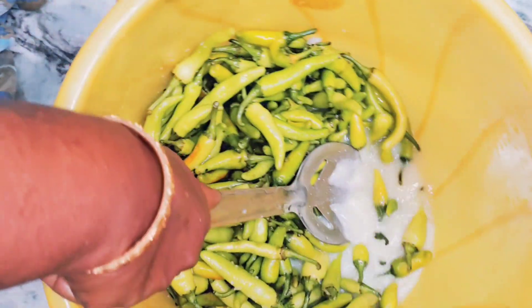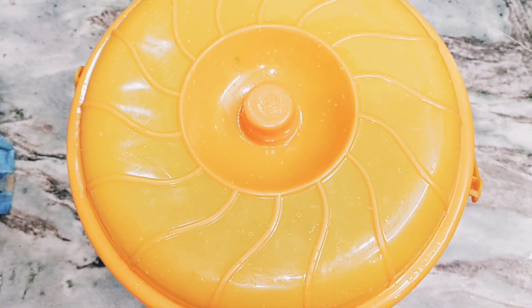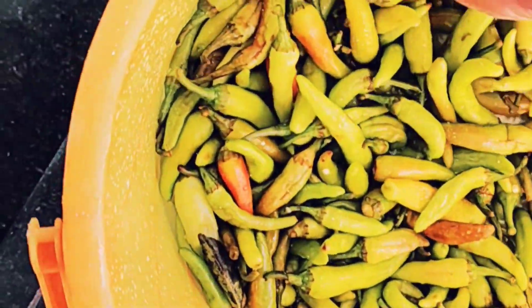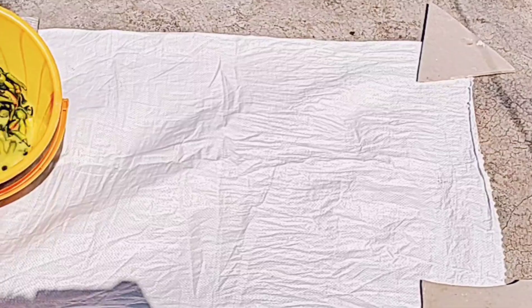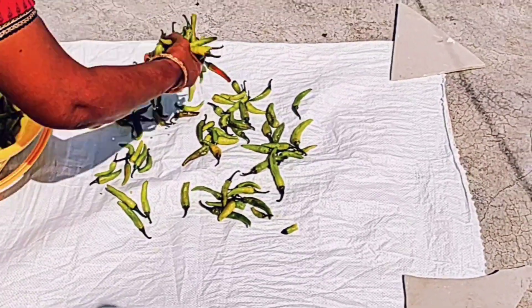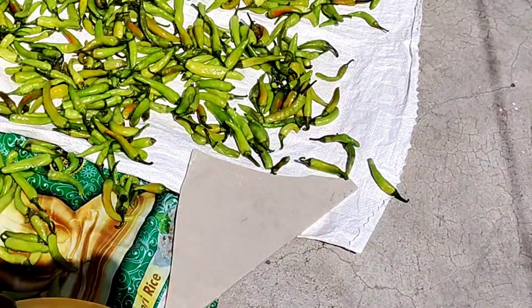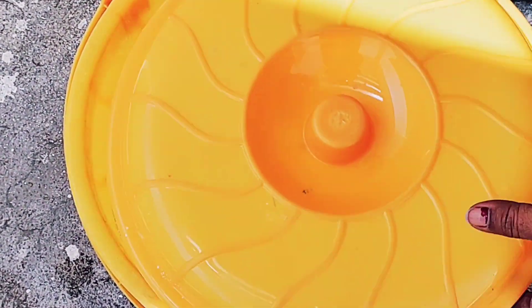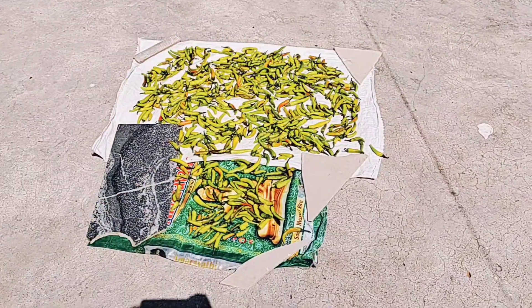Then, put the bag for 24 hours. Put the bag on the bag for 24 hours. This one is the bag on the bag. Now, I have a plastic cover. I am going to put the bag on the bag. Then, put the bag — it will not dry every day.